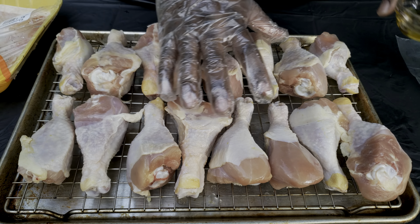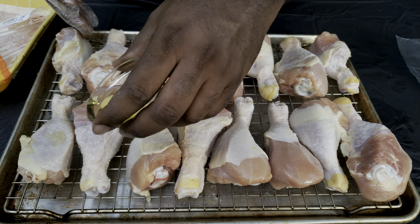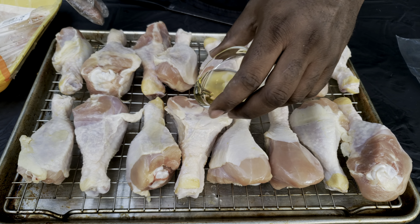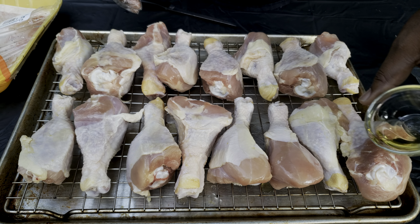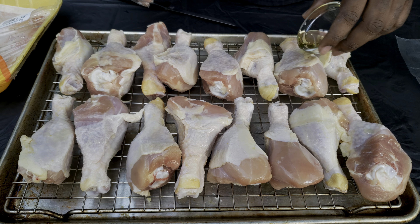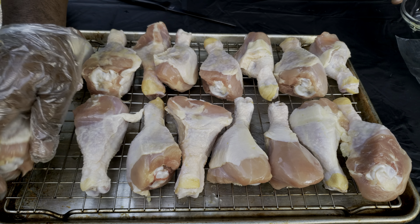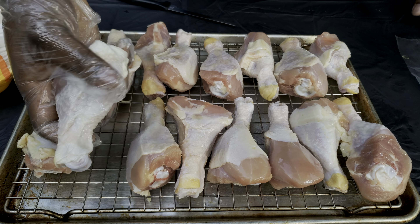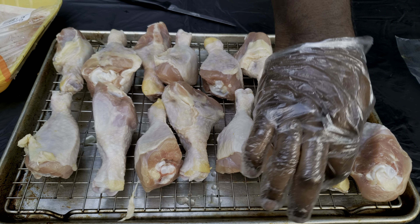We'll take these out the package, get them rearranged — these bad boys are looking pretty good. I'm not gonna do any trimming or anything like that to these chicken drums, just straight out the package. I'm gonna hit them with some avocado oil to use as a binder and get them coated.